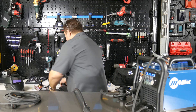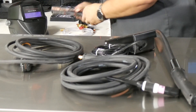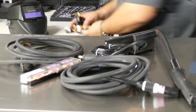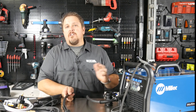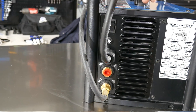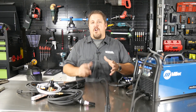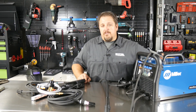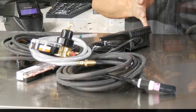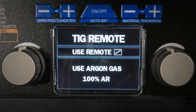If you opt in for the TIG torch kit as well, you get the TIG torch, a foot pedal, some tips, and the additional regulator. Here's the nice thing about this: you don't have to go changing your tank. If you're running 75/25 argon CO2 for your MIG welding and you want to run some TIG welds, all you have to do is add your 100% argon tank because it's got two gas inputs on the back of the Multimatic. And don't ever try to TIG weld with your 75/25 mixed — you always want to run 100% argon when you're TIG welding.